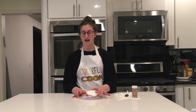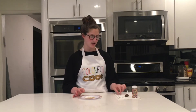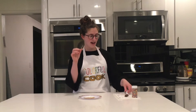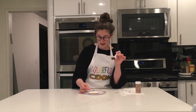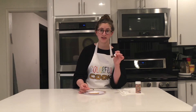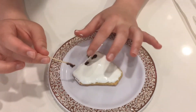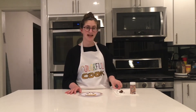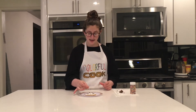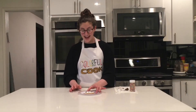Now that your cookie is covered in marshmallow fluff, we're going to go to the next step. You're going to take a toothpick and we're going to be making a kind of heart design. Get some frosting on your toothpick and put it in line shapes or ovals into your marshmallow fluff. Now that you've got your lines of chocolate all around your cookie, take your second toothpick and use it to make lines going through your chocolate frosting.